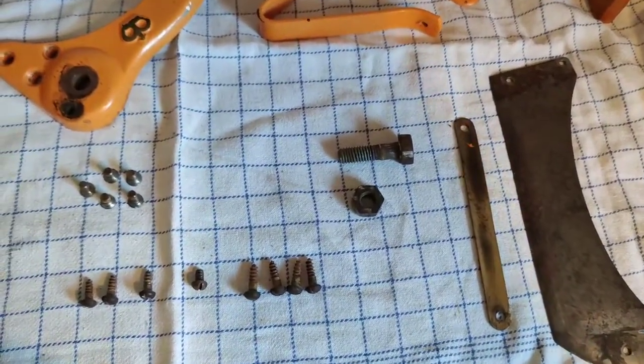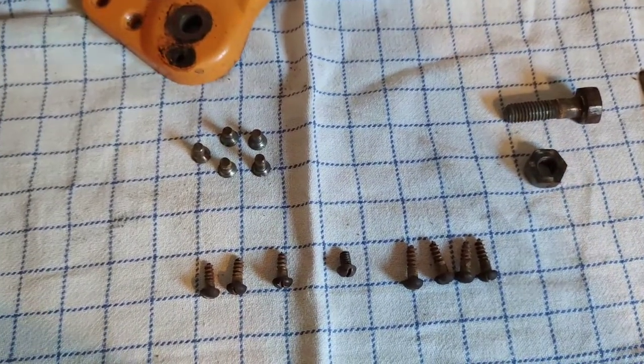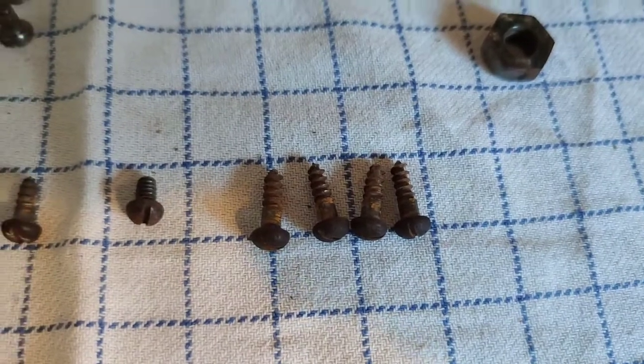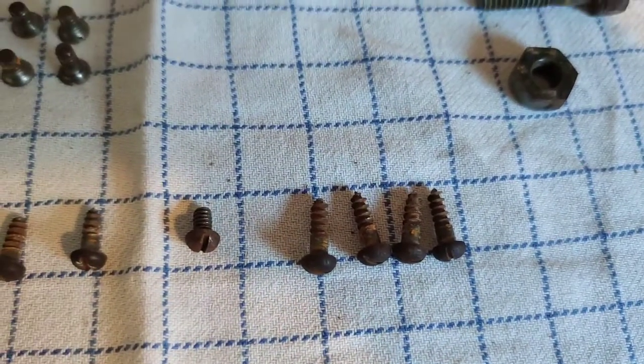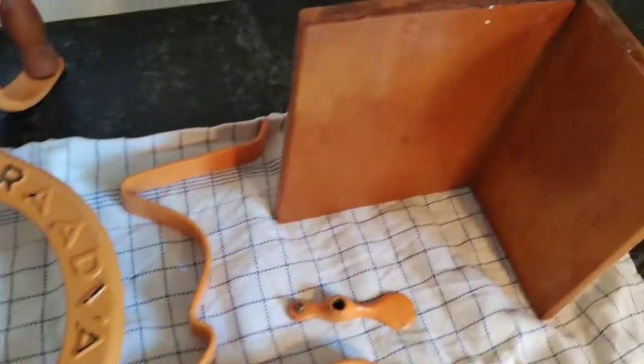Here's the blade and all the screws and the bolt that goes to it, which I'm gonna put in some de-rusting solution — a turtle wax remover kind of thing — and then I'm gonna shine it up.